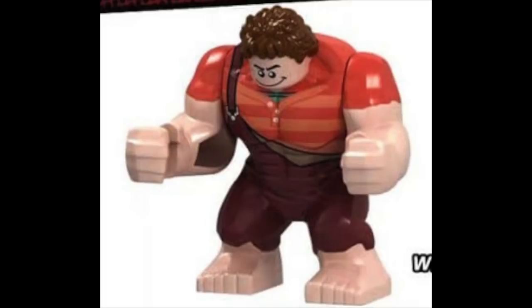There's a big Ralph. This one was shared by Brick Observer on Instagram. I do like the overall design — it fits Wreck-It Ralph's scale a little bit better — but my only problem with this one is his proportions look like the Hulk. It just looks like a palette swap with the Hulk.